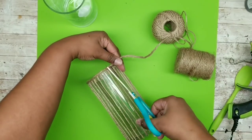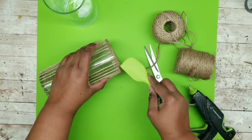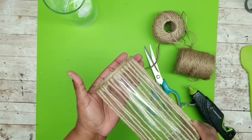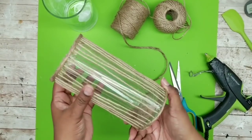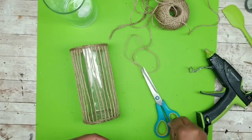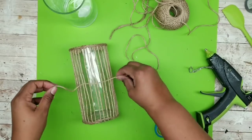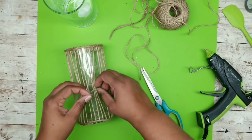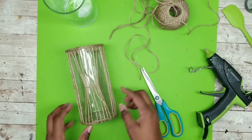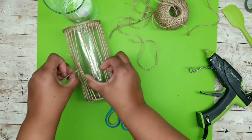Once the top edge is all lined up, repeat the same thing for the bottom edge. Now that the top and bottom edges are outlined, we can start tying our sections together. Cut a long string about six inches and weave it under about eight of the strands. Once eight strands are underneath, tie it up — the tie is about an inch and a half wide — with a double knot tying that section together right in the center. Continue doing this all the way around the vase, grabbing up eight strands at a time. Once all sections are tied, we'll have four sections of eight strands cinched together in the center all the way around.